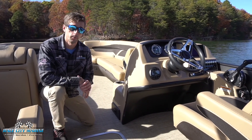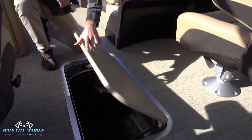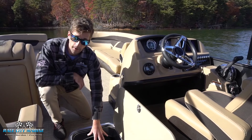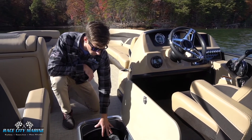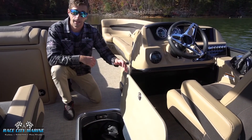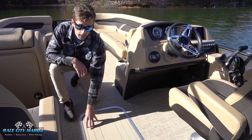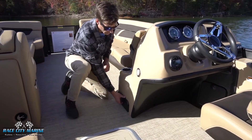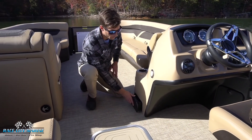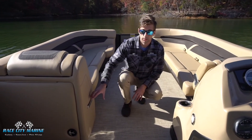A really cool feature with the Barletta boats is that they utilize the center Tri-Toon, giving you even more dry storage space. This door has a hinge making it very easy to open, and it's a very large compartment — we currently have the boat cover on one half and there's plenty of room on the other half for wakeboards, life jackets, or any other water sports equipment. Along with being a pet-friendly boat, there's an area where you can put food and water for your furry friends.